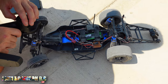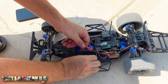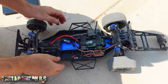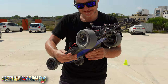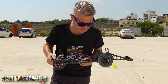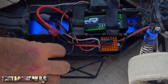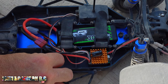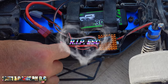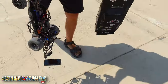It seems it's gone bang bang. Oh no. It could of course just be incredibly warm, but... oh, it's incredibly warm. Of course the temperatures here right now are in the 34–35°C region. Do you see smoke there? Yep.